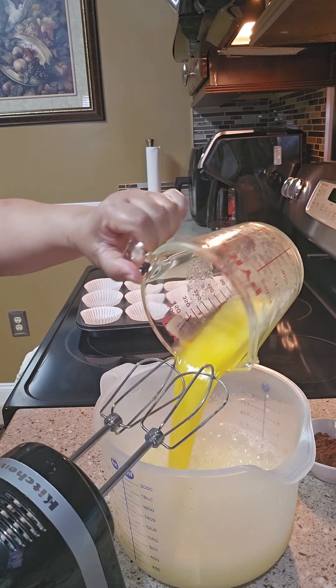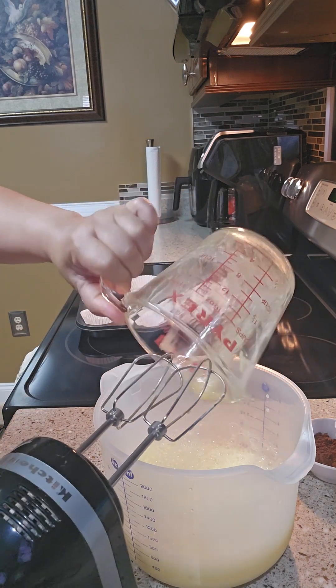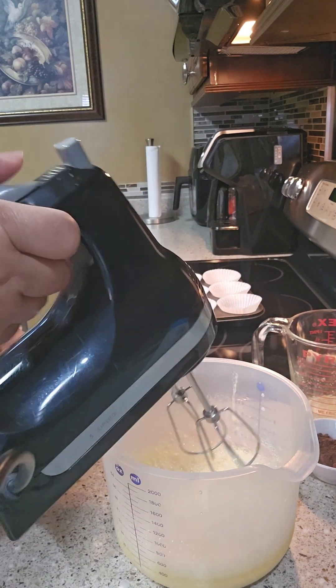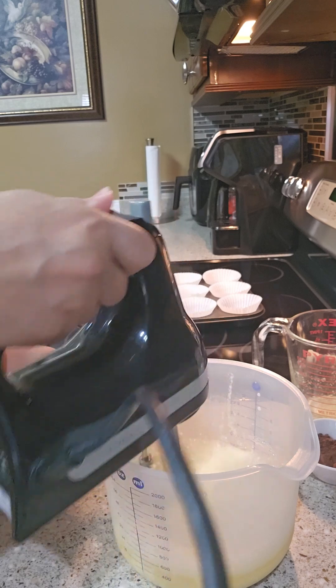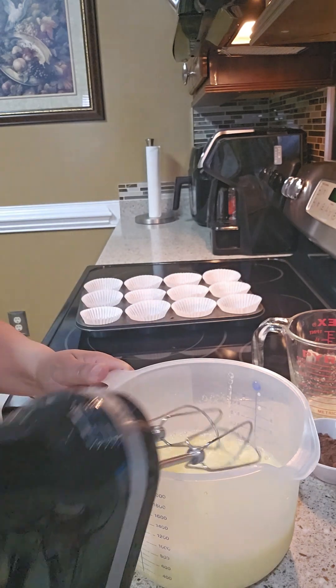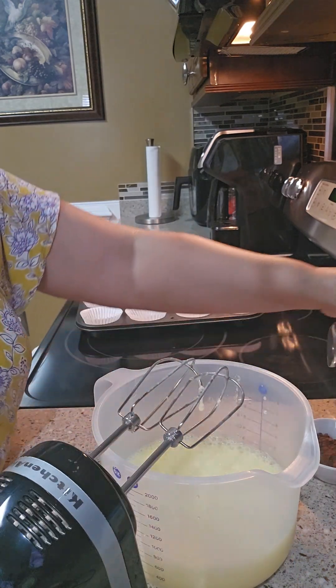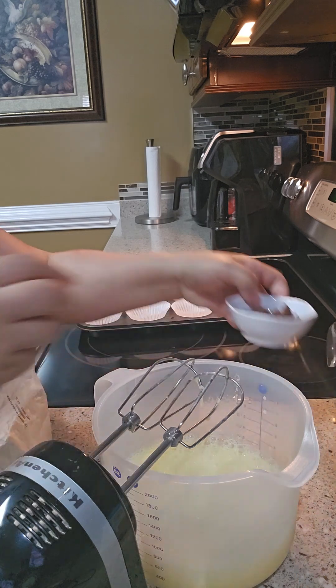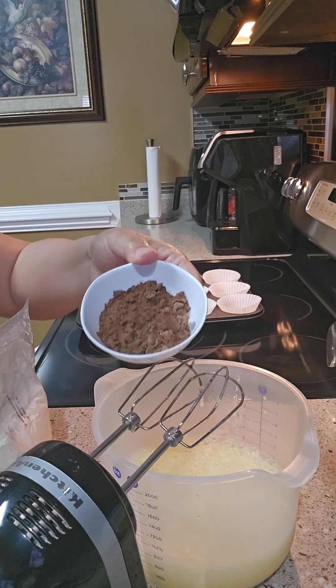If you don't like butter, you can use oil. The recipe says butter, but oil works too. Now I'm gonna add the one tablespoon of cocoa powder.